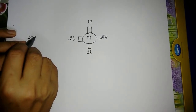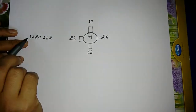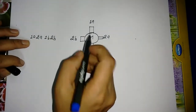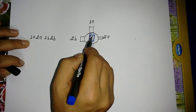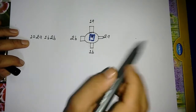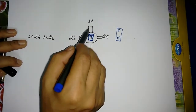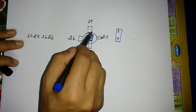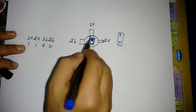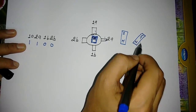So this will be 1A, this will be 2A, this will be 1B, and this will be 2B. Suppose the stepper motor magnet is like this — this is the south and this is the north. When we energize these two poles with the sequence 1 1 0 0, the stepper motor will rotate.